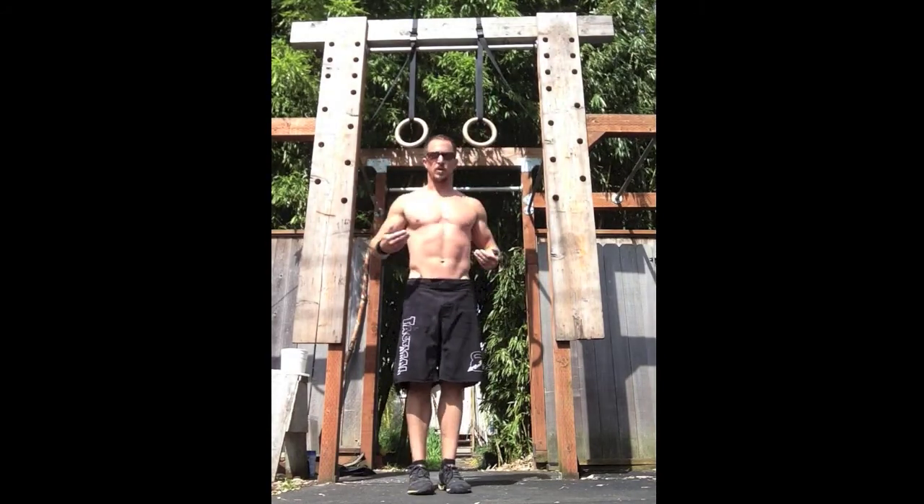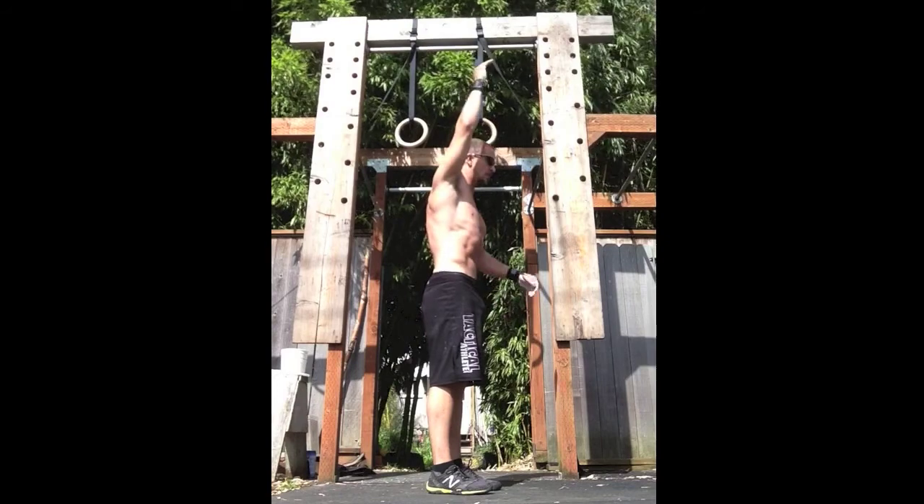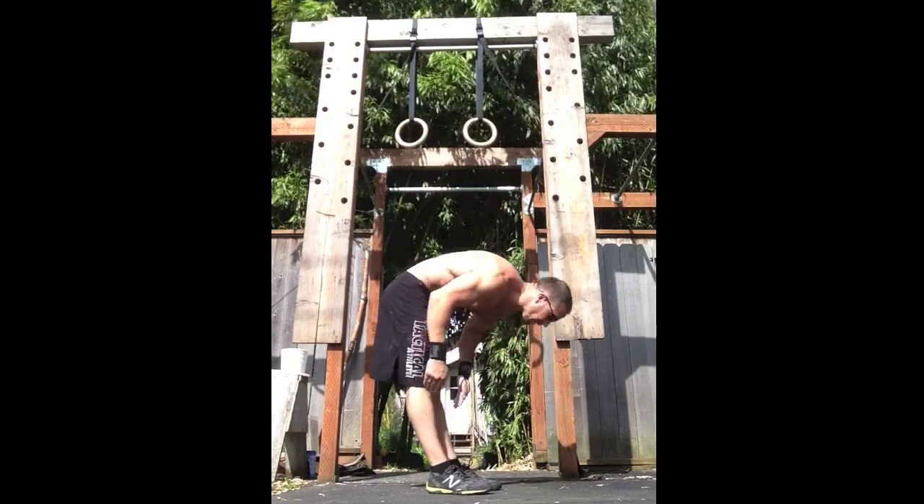Ideally, you're going to keep what's called a hollow body position. That is the entire body in kind of a long, straight-ish banana shape. You're not arching and you're not collapsing down.